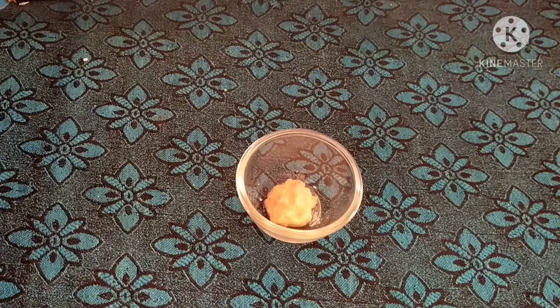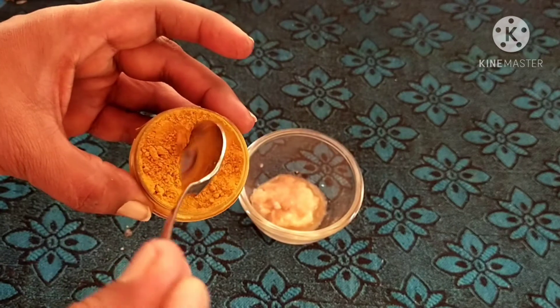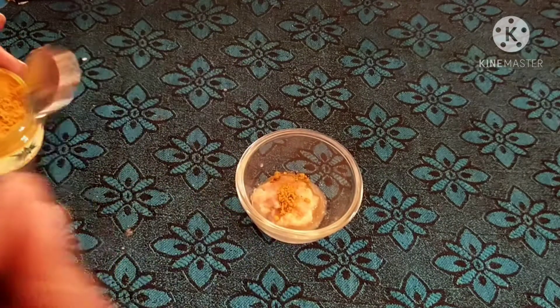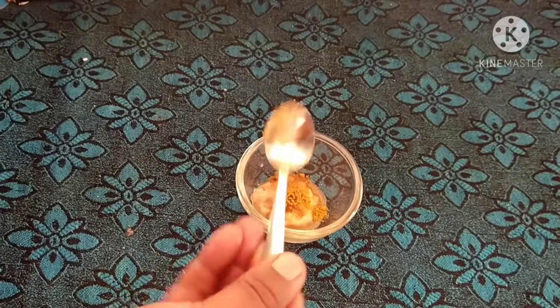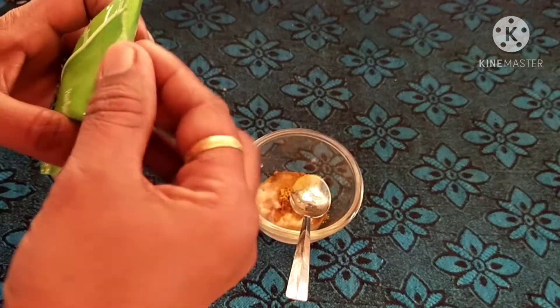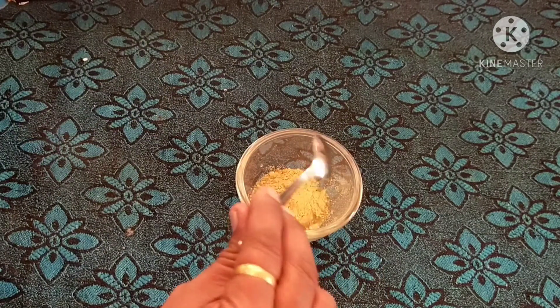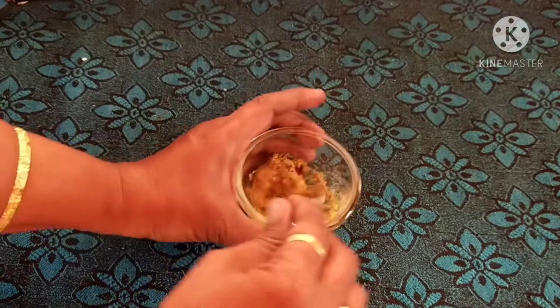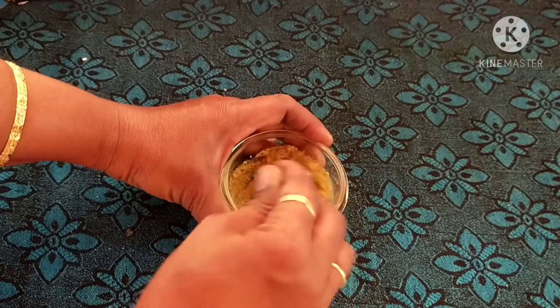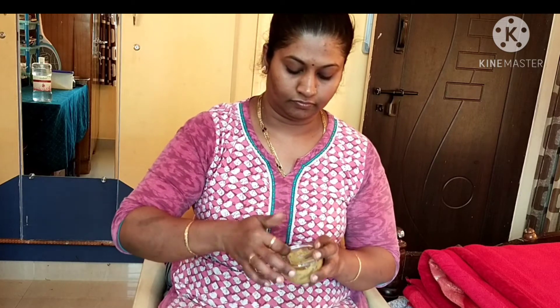You can grate the potatoes and add a spoon of ingredients. You can wash it in a bowl and use a spoon. You can mix it with half a spoon and 1 tablespoon of the mixture. Do not over-wash the potatoes. Apply it to the face and leave it on for 20 minutes.